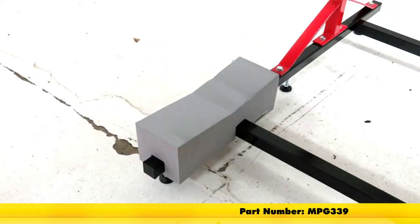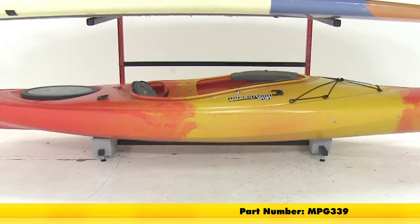And that's going to complete our look at the foam kayak blocks for the Malone freestanding storage rack, part number MPG339.